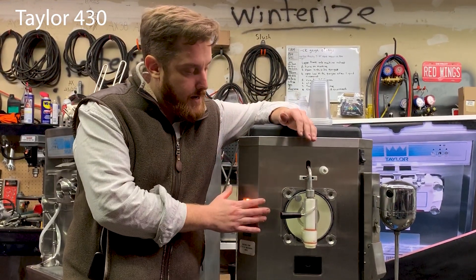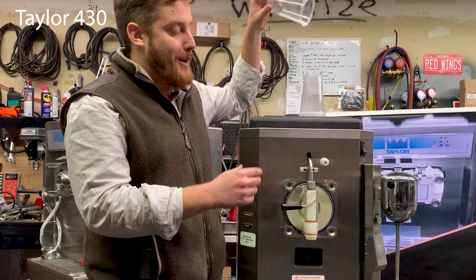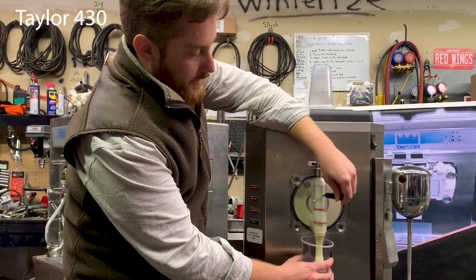Then you put it in and in less than 10 minutes you get an entire batch of avocado smoothies for your customers. And it comes out really nice and thick — a really thick consistency.